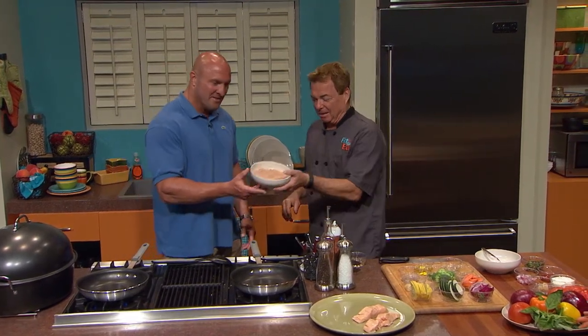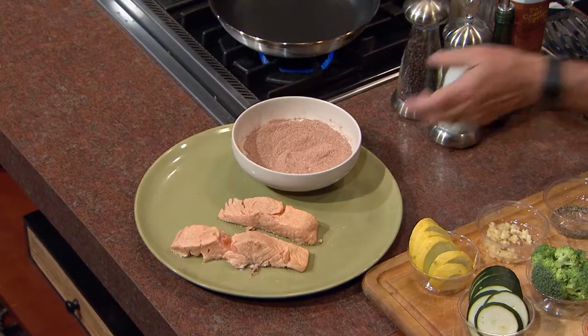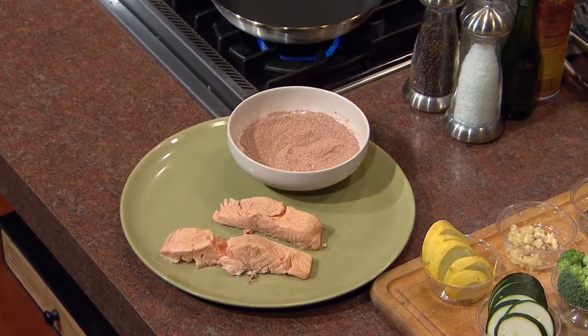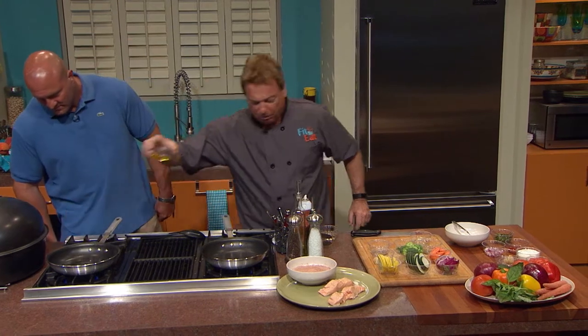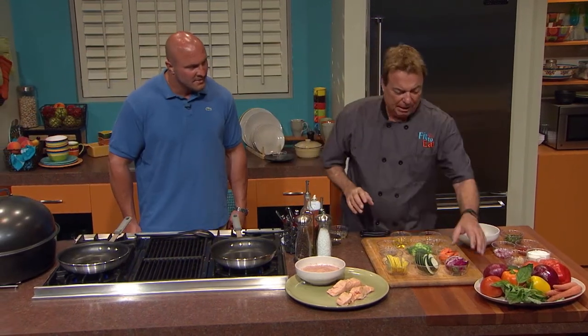Welcome back. Greek yogurt — that's what our aioli is made with — no mayonnaise. We don't want that at all. I'm going to put you to work now. I'm going to put a little bit — about a teaspoon of canola oil — and I'm going to hand you all of our veggies.